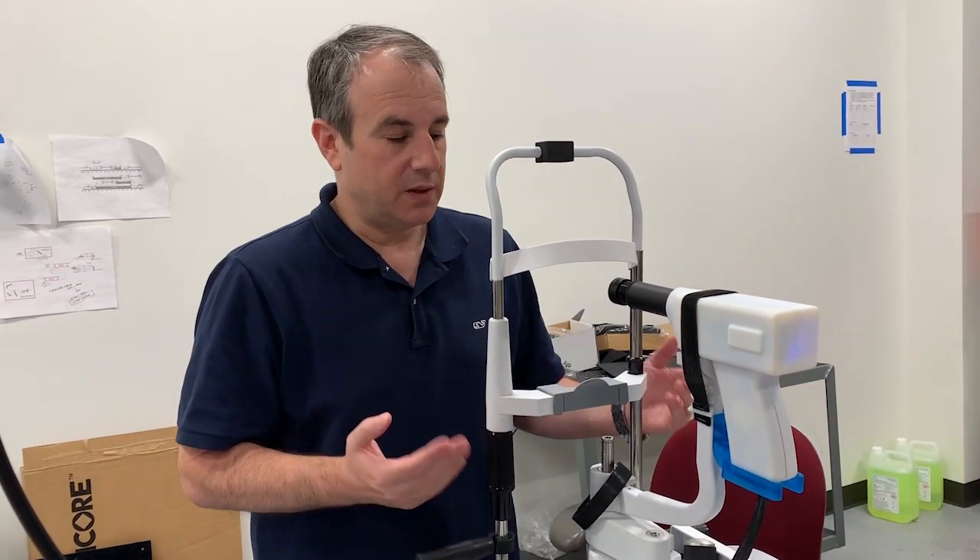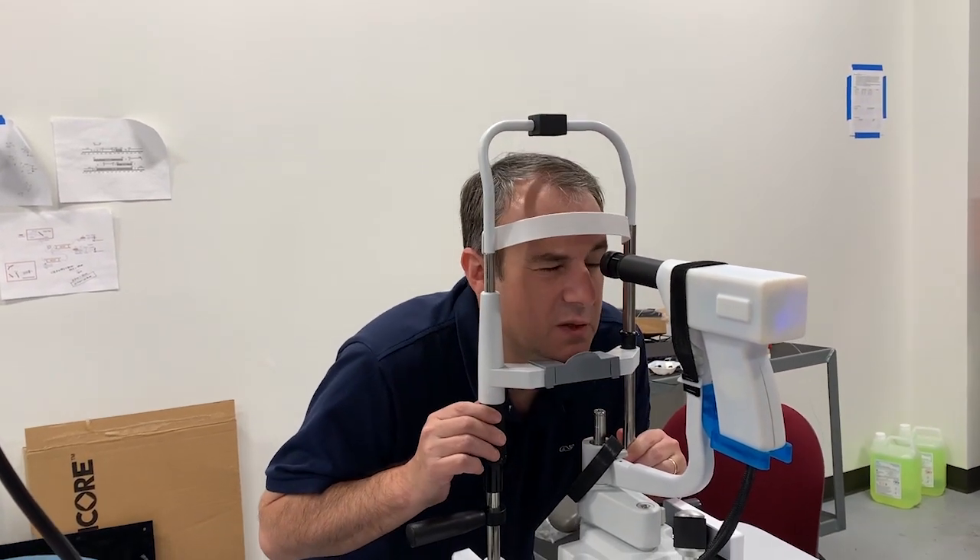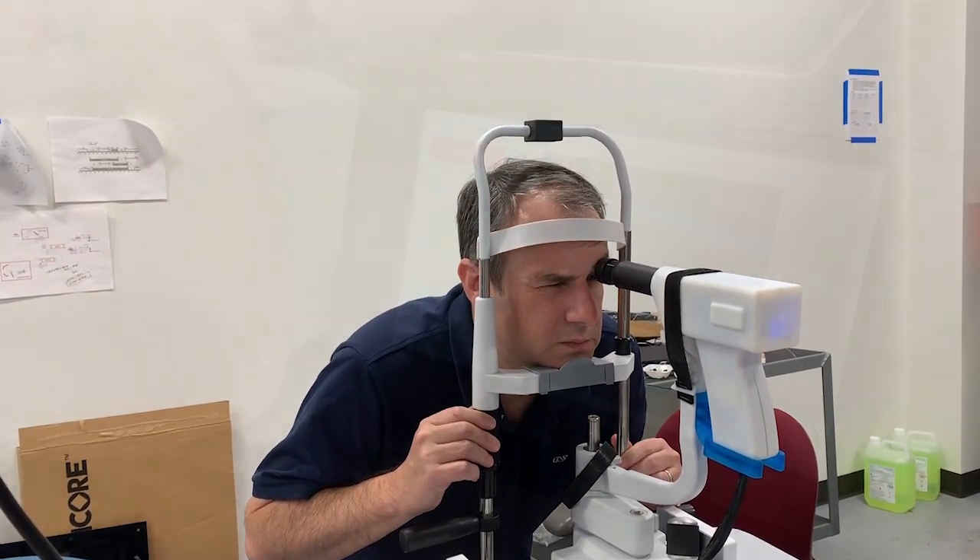In order to image a patient, you have them put their chin here on the chin rest and position their eye in front of the lens. So, let's see what happens!